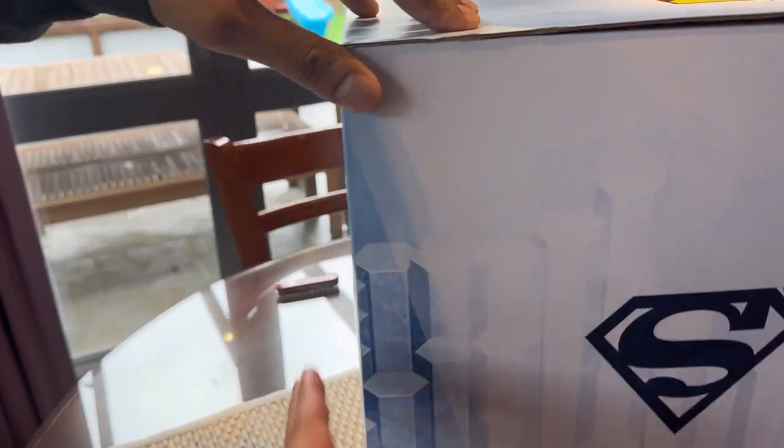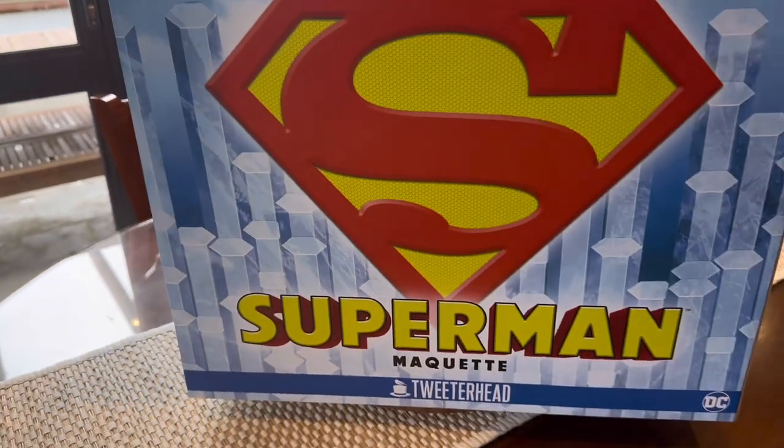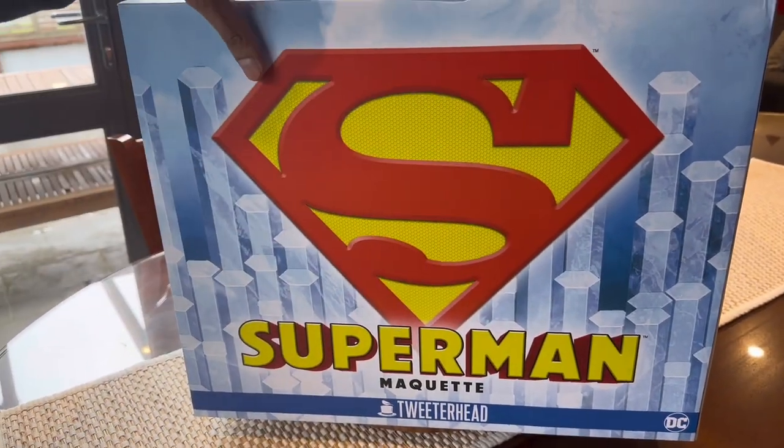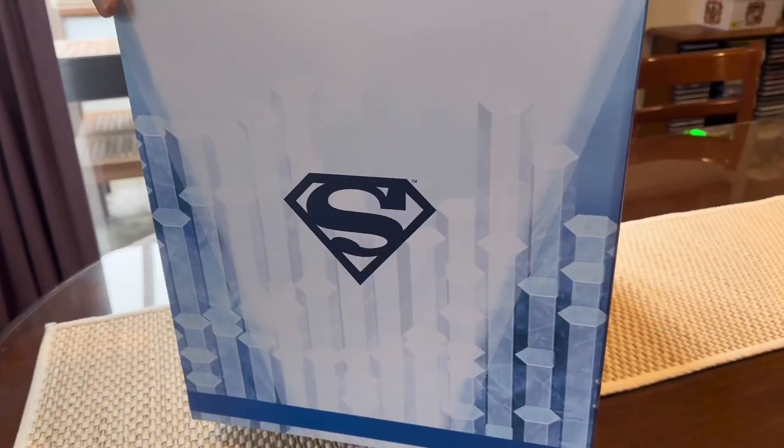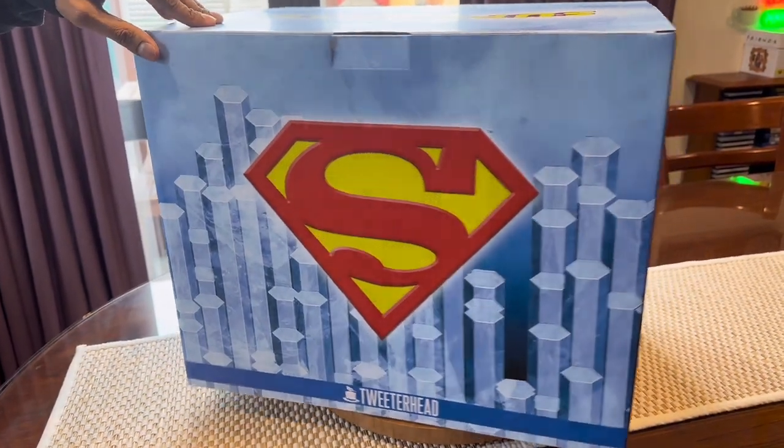That's a really nice logo. Can you feel that — I thought it might be 3D or something. Fortress of Solitude. You can definitely tell who's in this box.